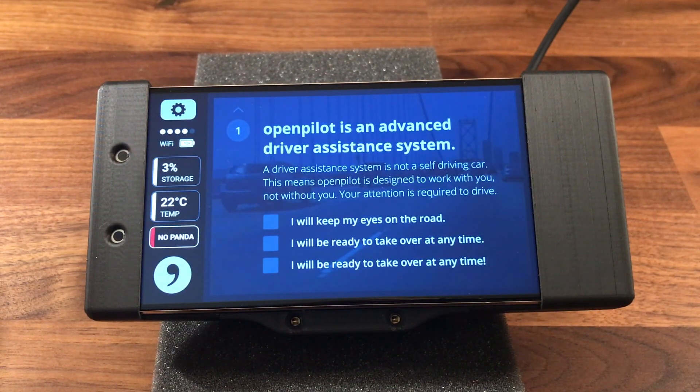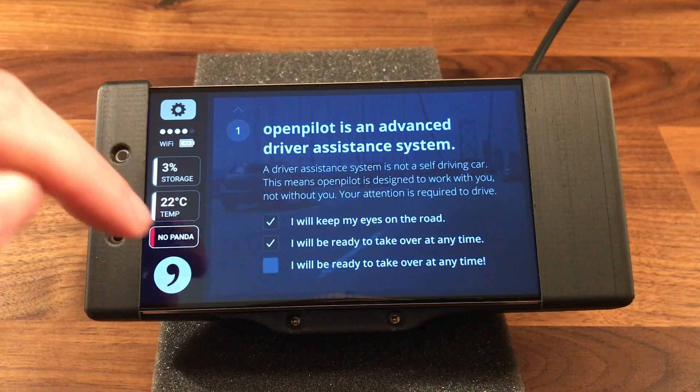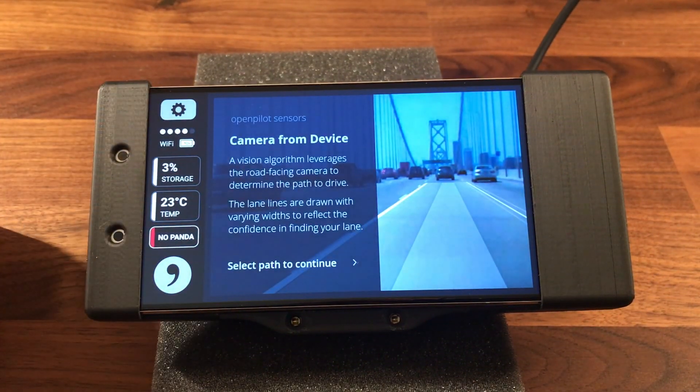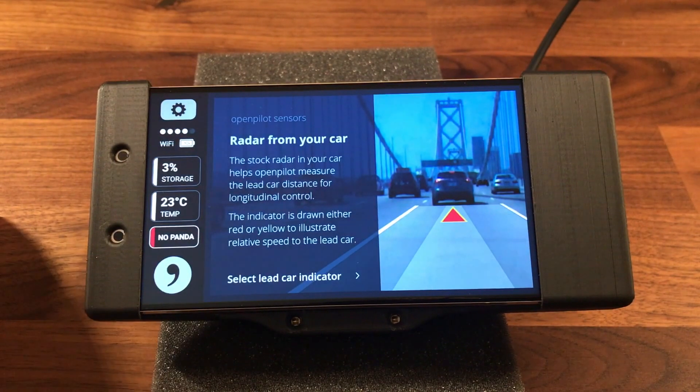OpenPilot is an advanced driver assistance system, not a self-driving car. This means OpenPilot is designed to work with you, not without you. Your attention is required to drive. OpenPilot uses multiple sensors to see the road ahead — sensors are fused to construct a scene on the road. A vision algorithm leverages the road-facing camera to determine the path to drive. Lane lines are drawn with varying widths to reflect the confidence in finding your lane.